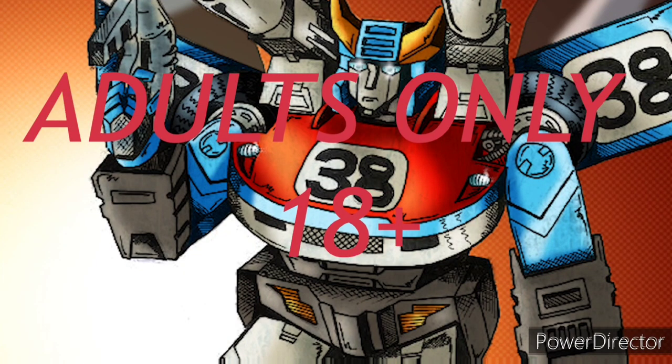This channel is for adult toy collectors only. That means if you're under the age of 18, just like the WWE did in the early thousands, you get the F out.